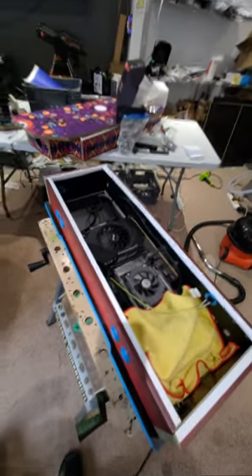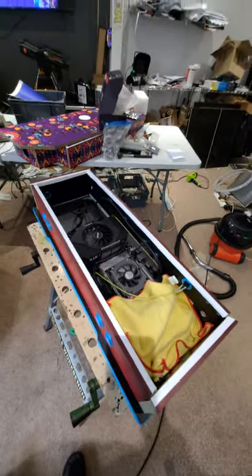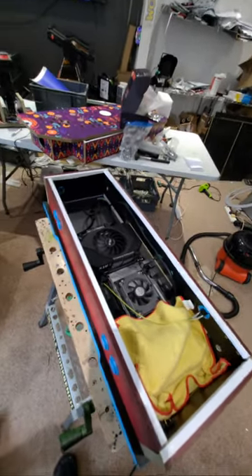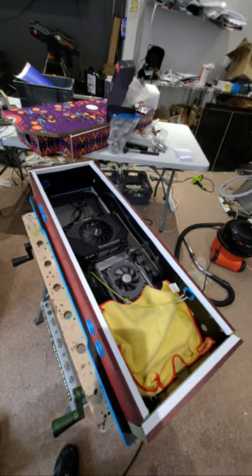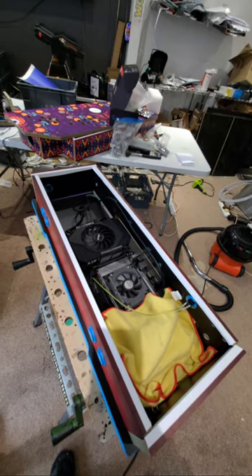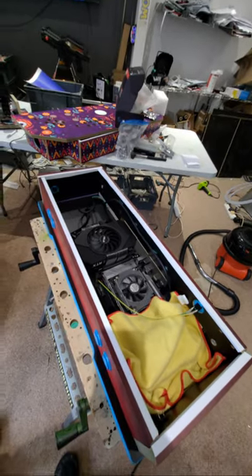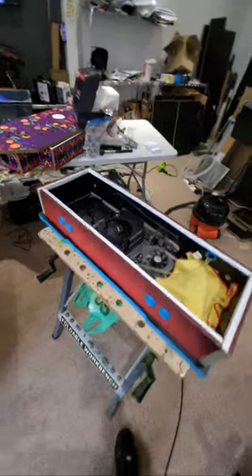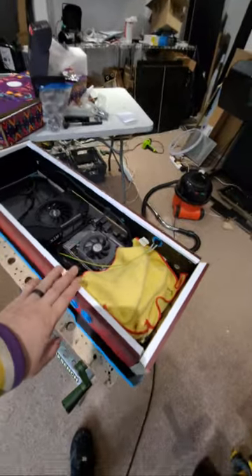If you currently have a Shark Shooter and you're looking at updating your drive, just hold off for now. There's so much stuff getting added - instead of sending your drive back repeatedly for updates, just wait until all the new updates are in, because there's so much coming for these units.